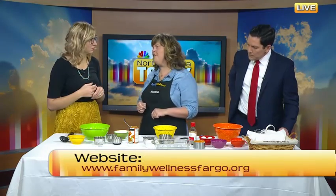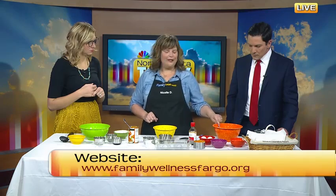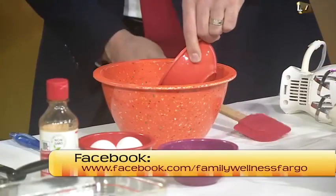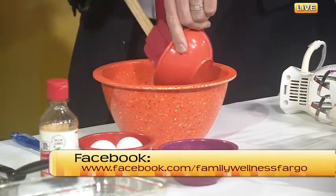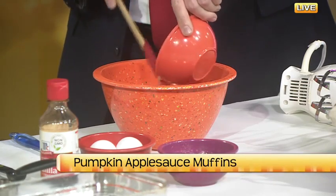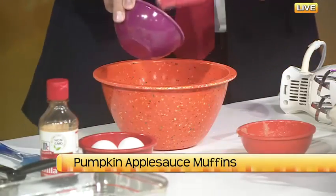I'm going to show you how to make this healthier today because we are using applesauce instead of oil, so that's going to cut a lot of the fat calories out of the dish. We're doing all of our wet ingredients here. So we have applesauce to sub for the oil, a half a cup of honey instead of sugar — just using a more natural source of sugar. We have two eggs and then a cup of pumpkin.